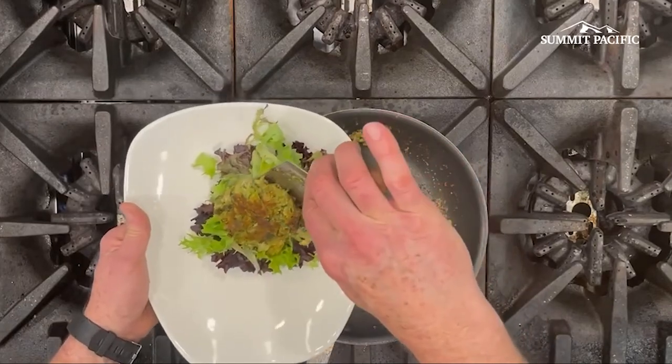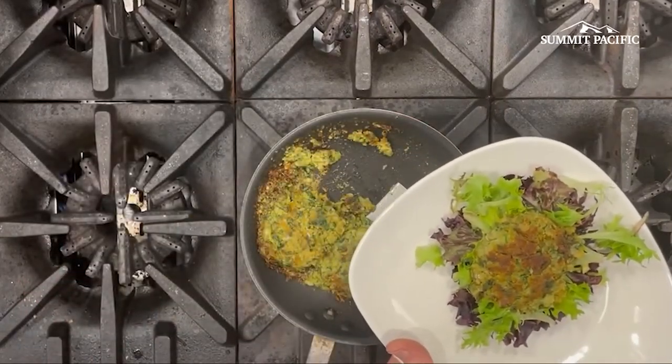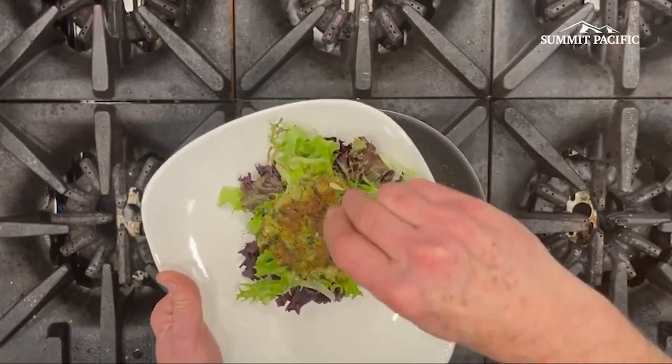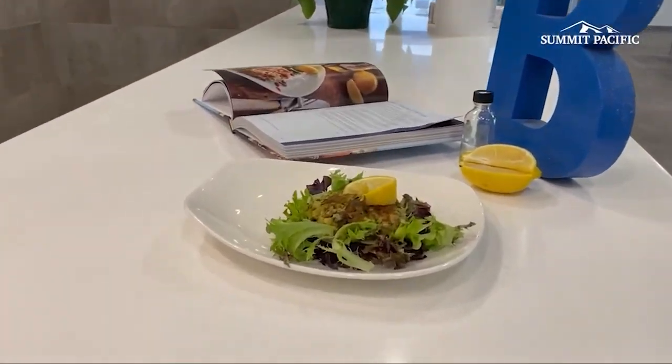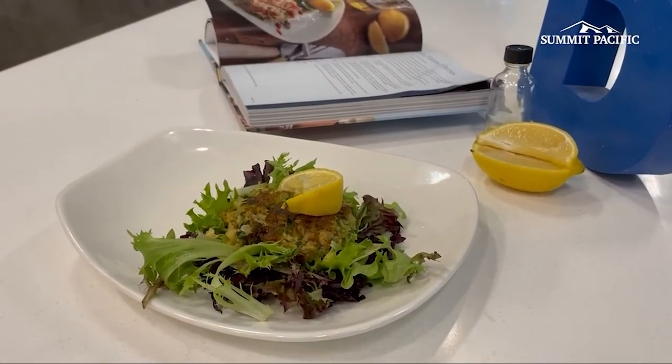I'm plating this with the salad. A lot of times this dish is served with pita bread, so a nice whole wheat pita is nice, or if you want to have a sandwich and serve that with tzatziki, great stuff. Thanks for watching today — we appreciate you checking out our Blue Zones recipe. Hope you enjoy. Take care.